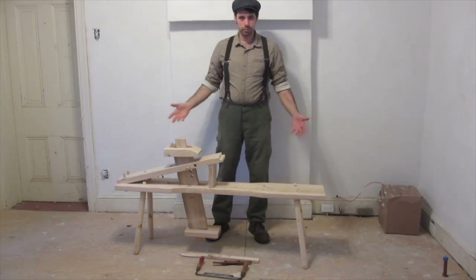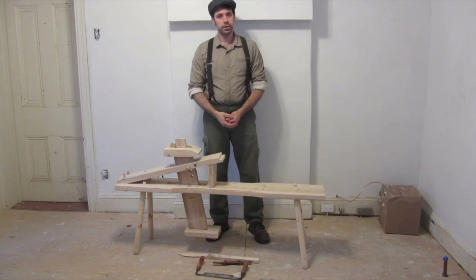Hey everyone, how are you doing? This is Noam Berg here for Mifflin Wood and Iron Manufactory.